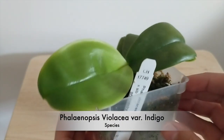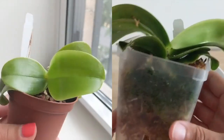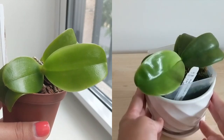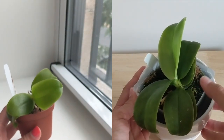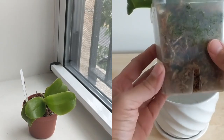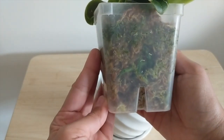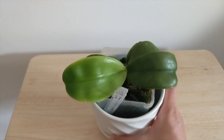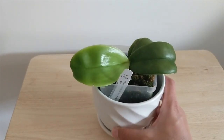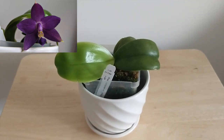Moving on, we've got the Phalaenopsis violacea variation indigo. This is a really nice orchid — it bloomed very soon after I got it. It was advertised as one to two years from blooming but it bloomed about nine months into my care. It did get some spider mites, which was interesting because Phalaenopsis don't usually get spider mites for me, but I treated it and they never came back. I repotted it into a larger pot after the spider mites and after it bloomed. It's given me two or three different leaves, each larger than the last, and this orchid can bloom quite young, so I'm very happy with this one.